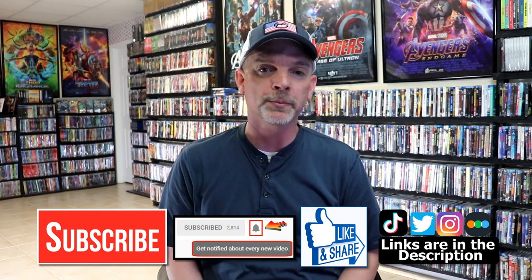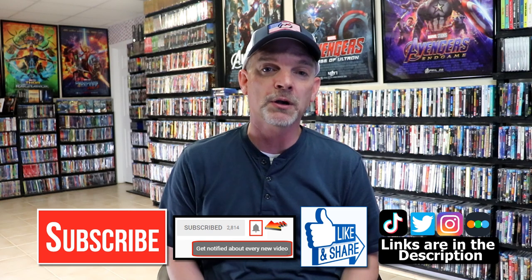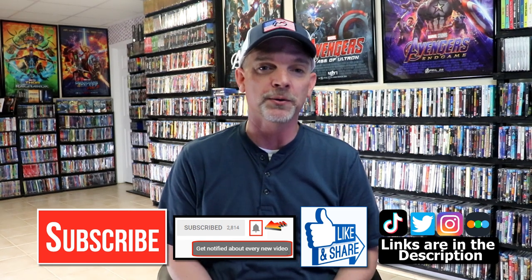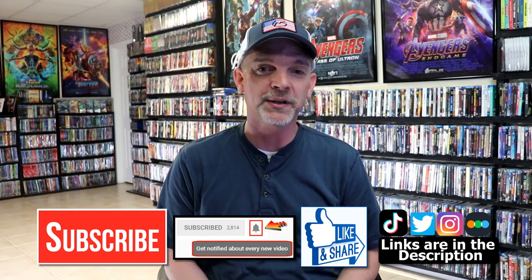If you haven't found me on my social media accounts, I'm on Instagram, TikTok, and on Twitter. And if you'd like to find out what I've been watching, you can find me over on Letterboxd — I do have links below. But thanks again for watching and we will see you next time.